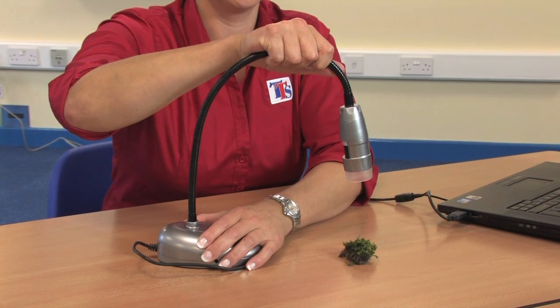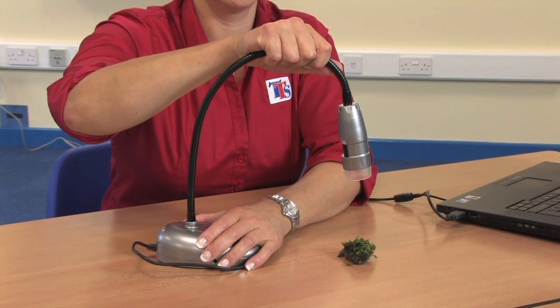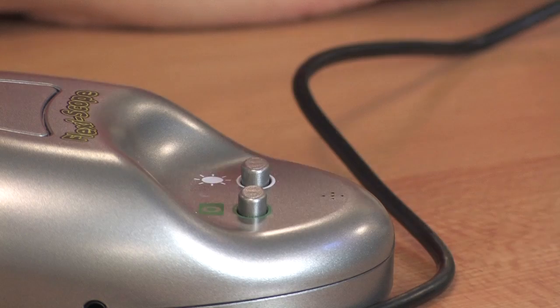It has a flexible gooseneck that can be placed in just the right position to get up close to objects. The bright LEDs ensure that even with low lighting levels an excellent image can be obtained.